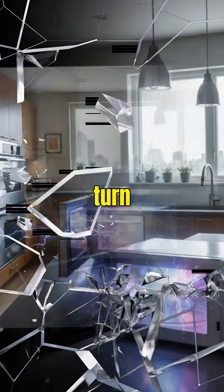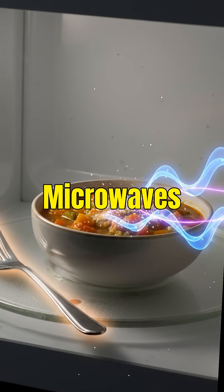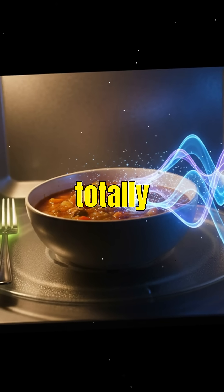Ever wondered why microwaving metal can turn your kitchen into a lightning show? The real science behind it is absolutely insane. Microwaves heat food by blasting it with electromagnetic waves that make water molecules vibrate, but metal reacts totally differently.